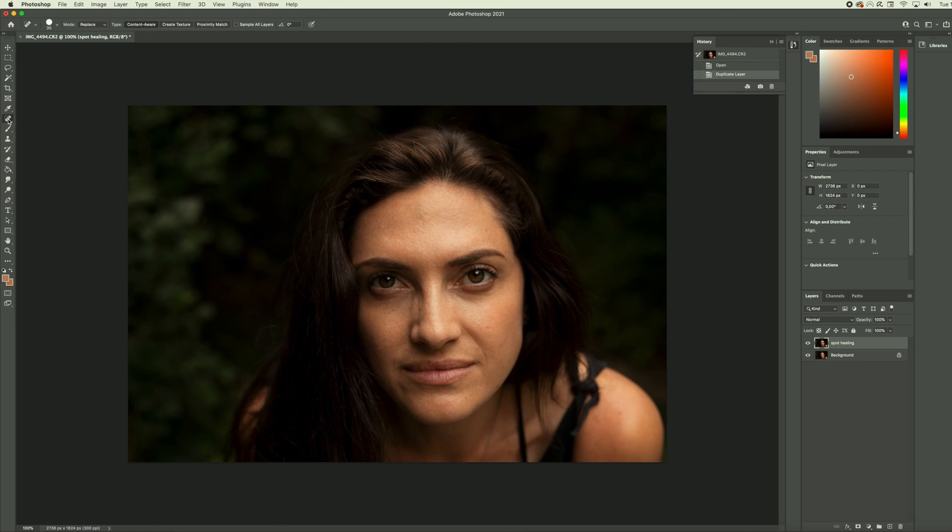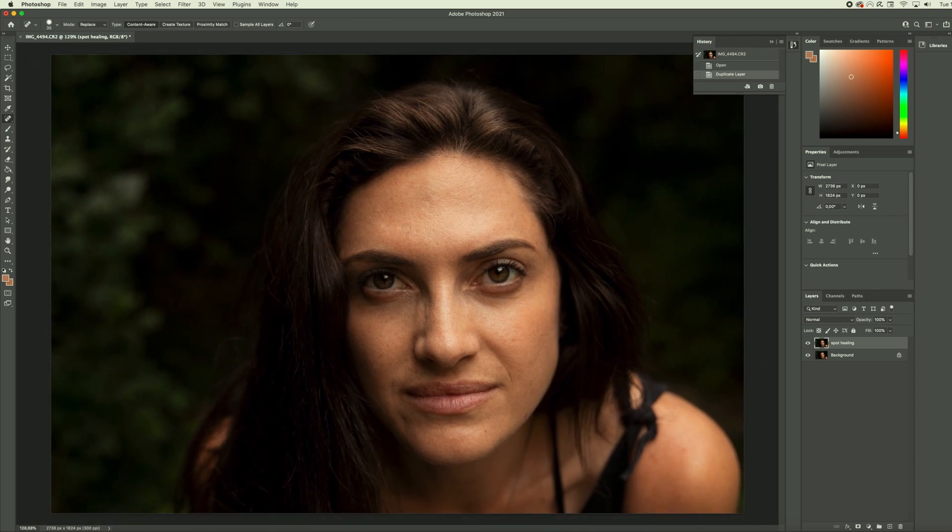Here we have the spot healing brush. If we click and hold down we have the spot healing brush, healing brush, and patch tool — these are all tools we can use to retouch skin blemishes, any lines, any funky shadows. For this one I'm just going to use the spot healing brush. I'm going to set this to replace, and I'll turn the hardness down a little bit to soften up the brush. I'll select content aware and we are good to go. Using the brackets on my keyboard I can change the brush size. I'm going to make it somewhat small and zoom in on her face to take away some of these spots.